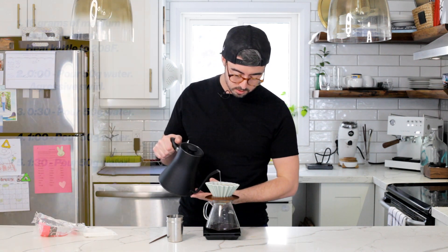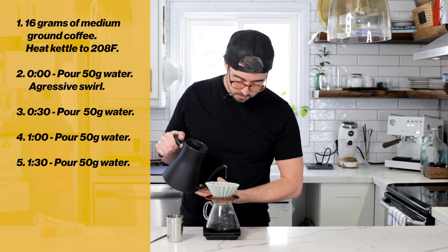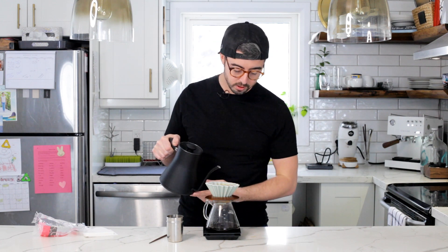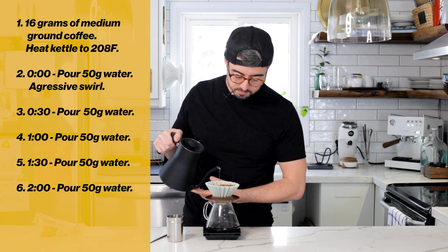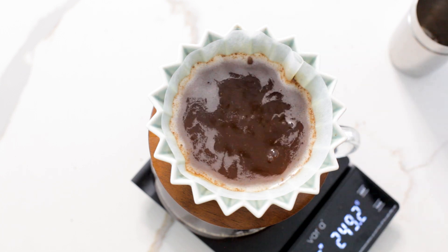At the next 30-second mark, do another 50-gram pour. At two minutes, do your final 50-gram pour — again, very gently, try not to agitate the bed too much. You should start to get a clear look on top. Now we wait.